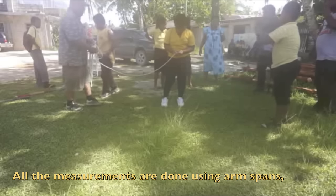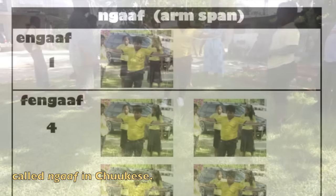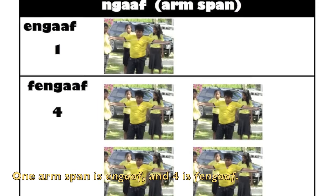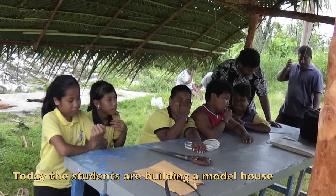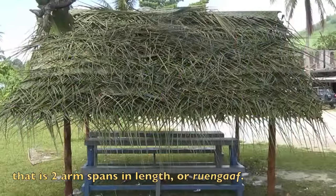All the measurements are done using arm spans called Ngaaf in Chuukese. One arm span is Ngaaf and four is Fengaf. Today, the students are building a model house that is two arm spans in length, or Rue Ngaaf.